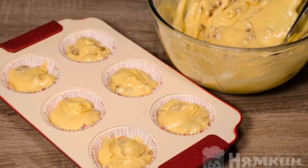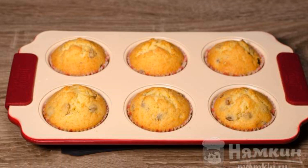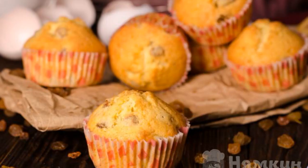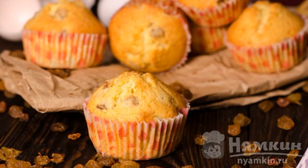Spread the finished dough into molds. Bake cupcakes in a preheated oven at 180 degrees for 20 to 25 minutes. Delicious homemade cupcakes are ready. Have a nice tea party!